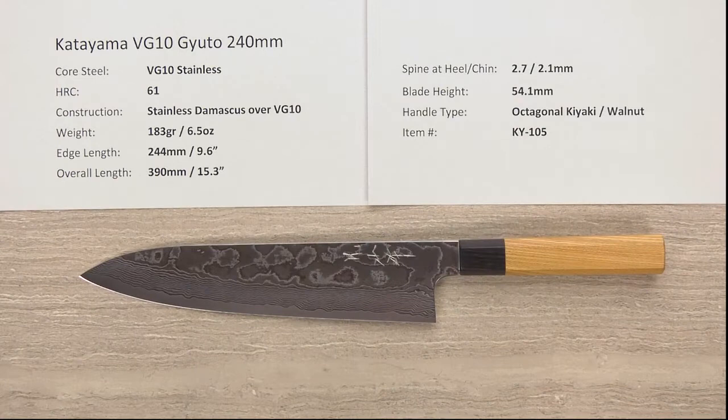Hey there, Steve Gamache here for Chef Knives2Go, and what we have this time on the Quick Look product review is the Katayama VG10 Gyuto 240mm knife.